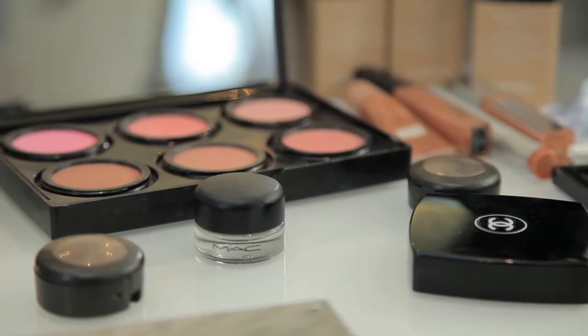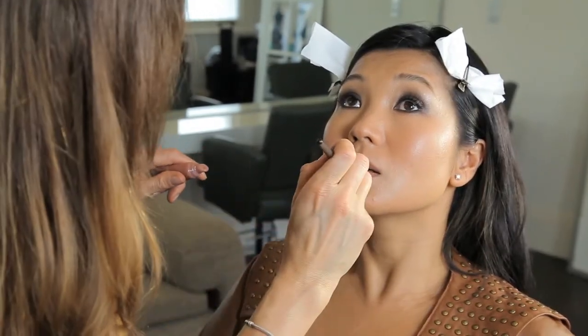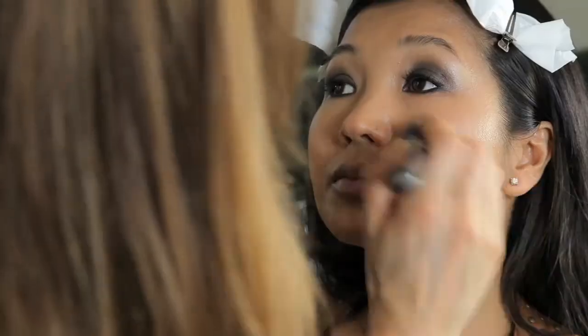For the blush, we used a peachy glow just on the apples of the cheeks, just to give that real freshness and cleanness to this look. And then to complement it, used a nude gloss on the lips. And then finished through the whole of the face to make it set and last, we used a loose powder.